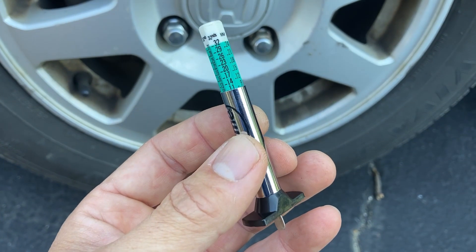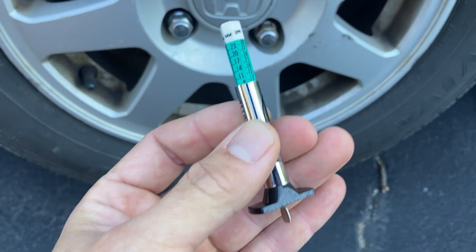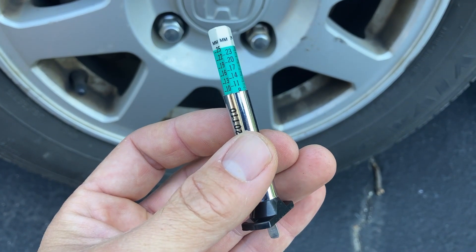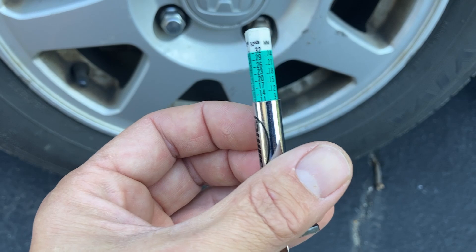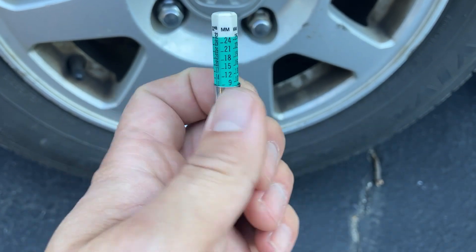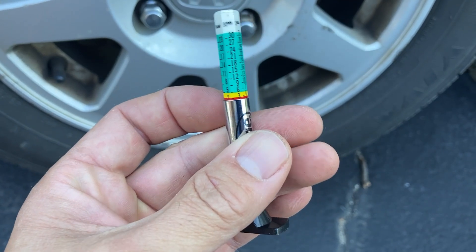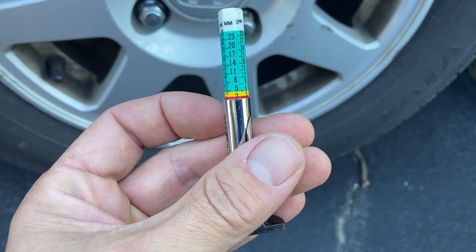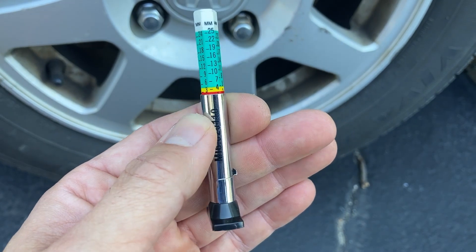Hey, this is Dave Ng. Just a quick video on these tire tread depth measuring tools. I've got one here — I think I may have scored this one in the junkyard — but it has different measurements. You can see millimeters and 30ths of an inch. This can measure the tread depth and it'll give you a warning when you get to yellow and red that you really should be replacing your tires.